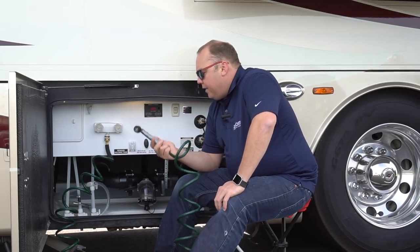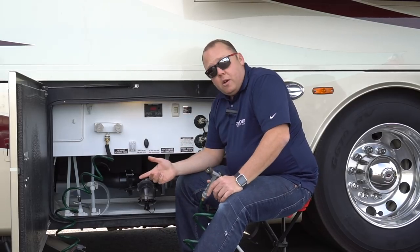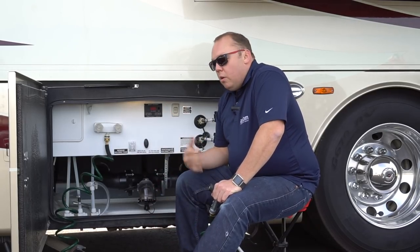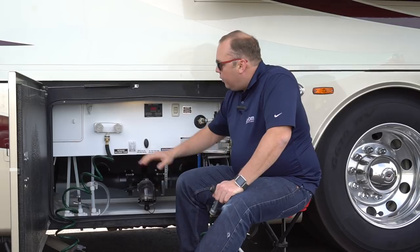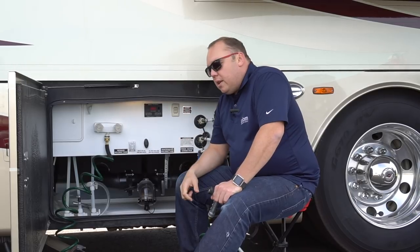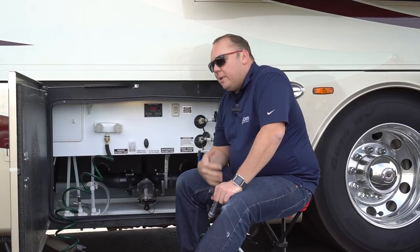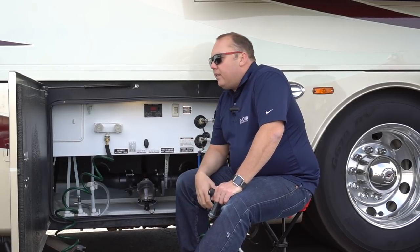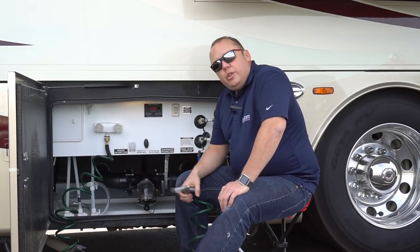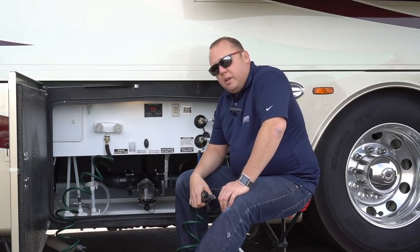Why we really like having this is our bus is 45 feet long and this hose is 50 feet long. So this gives us the ability, when we're stopped at a truck stop or when we go to get gas, to turn on water here and actually wash our windshield. Those long pole washers you see at Flying J's and truck stops are great in a pinch, but the squeegee leaves your coach pretty dirty. So this is a great way to rinse that windshield off and keep it nice and clean so you don't have bugs building up and creating a big mess.